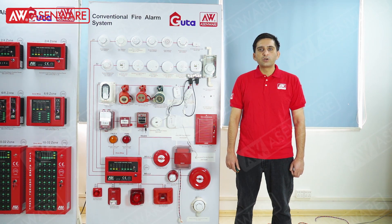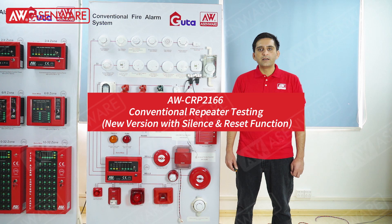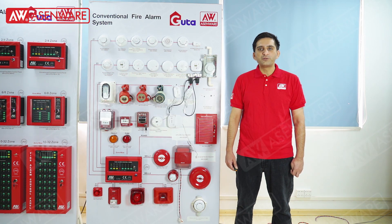This module also has the option to connect the GSM module, by which a text message can be sent in case of panel zone fire and fault. Now I will test the zone in the conventional panel, and the indication and remote control option can be tested.